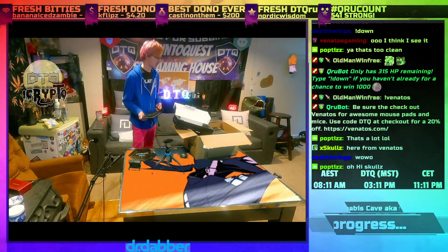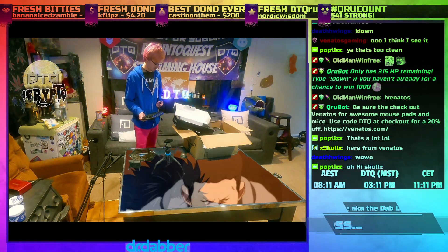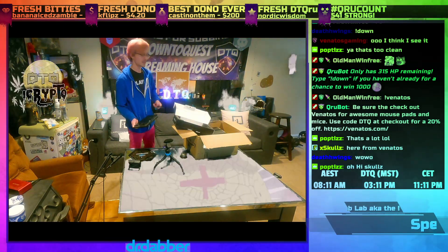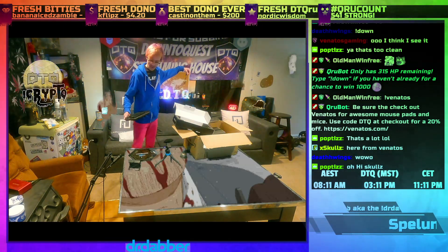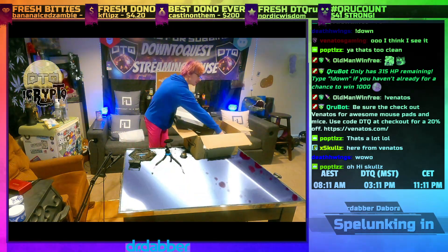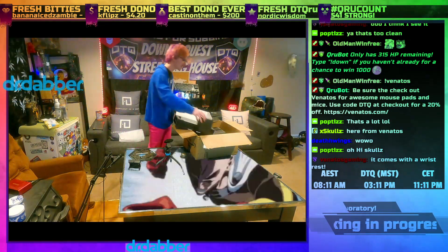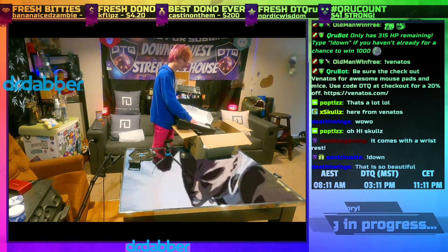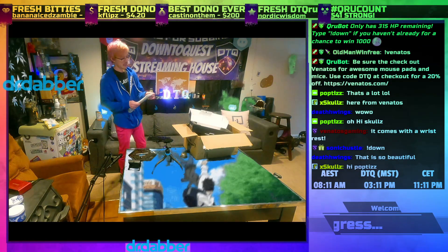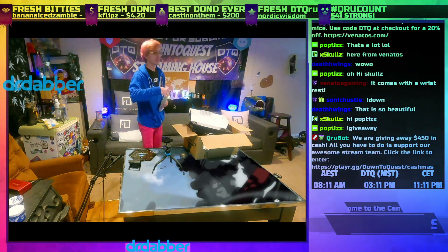So you guys can see this sick RGB. They also sent us extra keycaps that are really awesome. I actually already replaced all my keycaps with the white ones they sent us. Whoever wins the giveaway gets one. The wrist rest also comes with a bunch of different RGB options, and you can customize the RGB on the wrist rest separately from the keyboard.